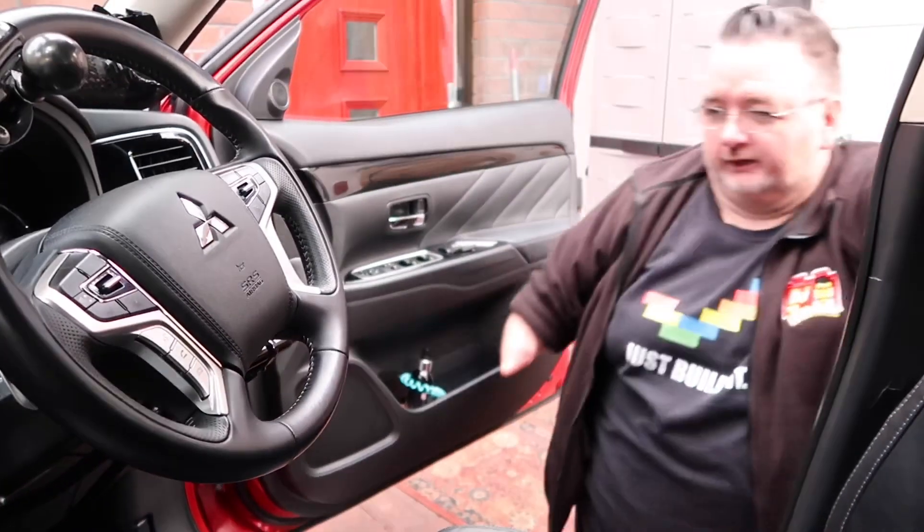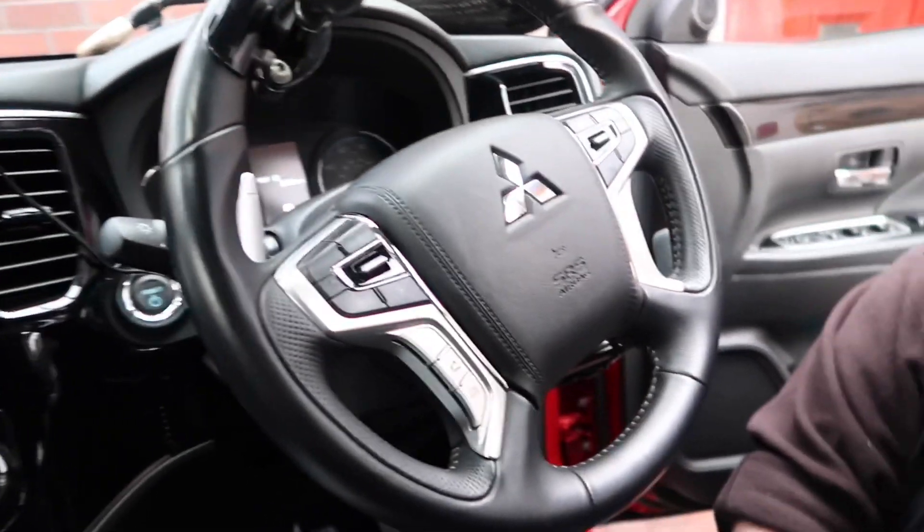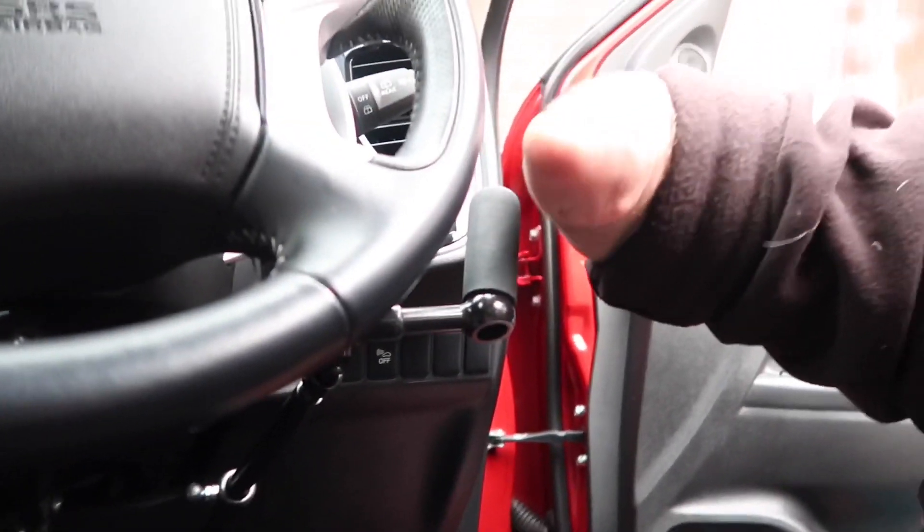This is the interior of the Mitsubishi Outlander. It's a simple setup for me to drive the car. I'm going to tell you how you can drive it — you're probably thinking, is he going to drive with no hands or no feet? I'm now about to show you.